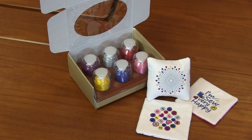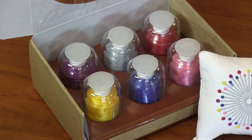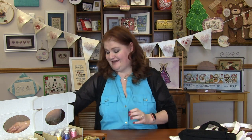I've paired this with some thread. I've got Dandelion, Royal Blue, Rosy Blush, Peony, Silver Gray, and Christmas Red. Some really fun, bright colors to just jazz up your sewing room. I think these just turned out so cute.